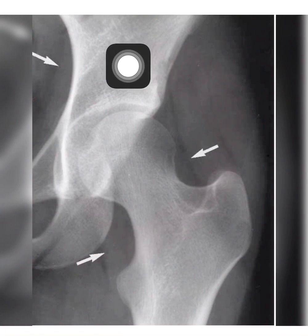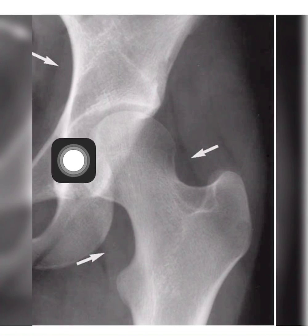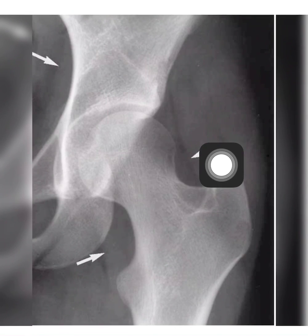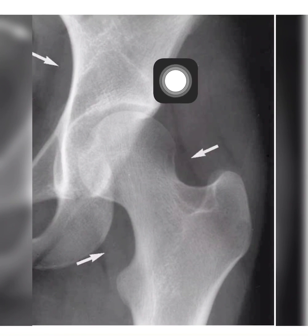And we see here that the three fat pads are normal, and they are not bulged.